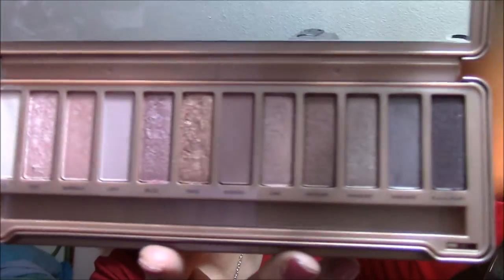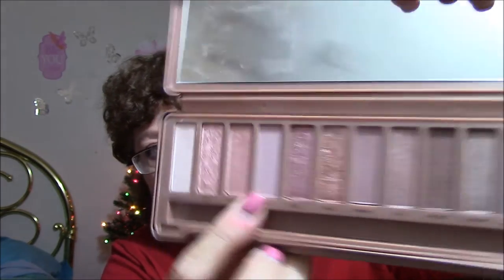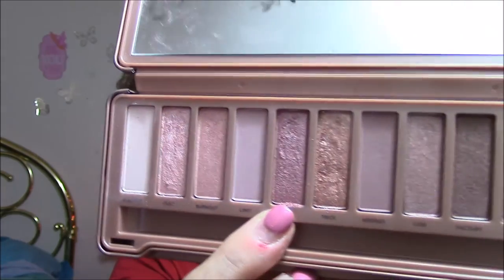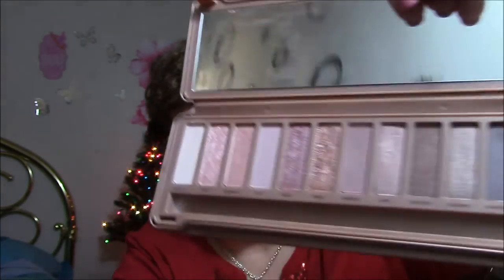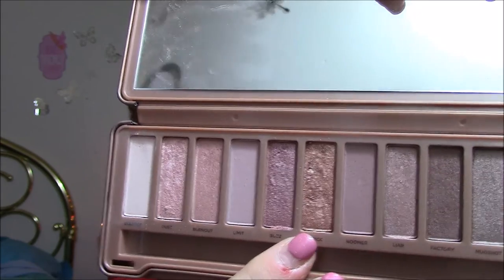For my eye makeup I used my Naked 3 palette and I absolutely love it. I used the highlight shade underneath my brow, then a base color all over my eyelid — the first color was Strange, then I used Buzz for my eyelid, which is so pretty. I also used it underneath my lid. Then I used Trick, which is the gold — I like a little bit of a gold highlight, so I used that in my inner corners and put a dollop in the center of my eyelid.